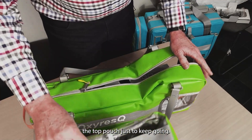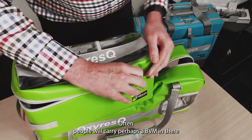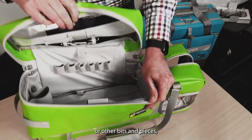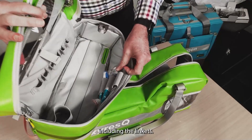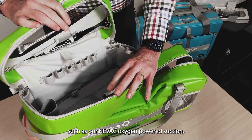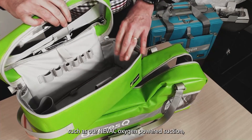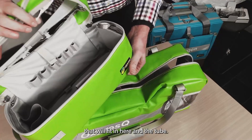The top pouch — often people will carry a BVM in there, or other bits and pieces including Laerdal pocket masks. If you have a suction device such as our NEVAC oxygen-powered suction, that will fit in here along with the tube.